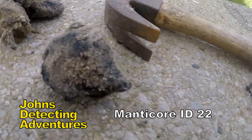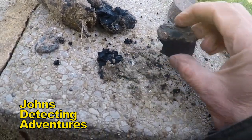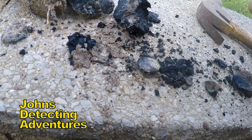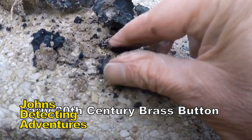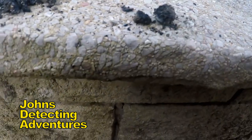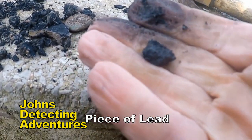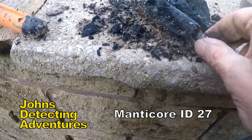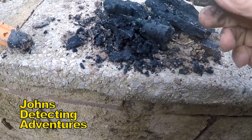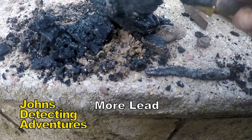These big things here - look. What is it? Like a button then. It's a washover. A piece of lead. It's metal rubbish.